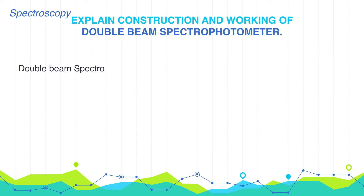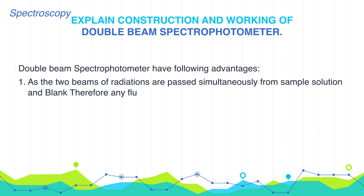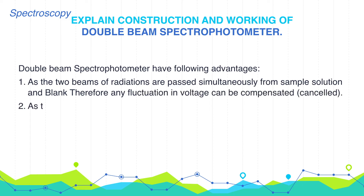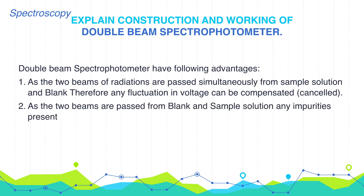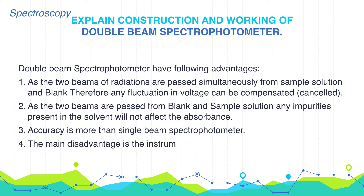The double beam spectrophotometer has the following advantages over single beam spectrophotometers. Since two beams of radiation are passed simultaneously through the sample solution and blank, any fluctuation in voltage can be compensated or cancelled. Any impurities present in the solvent will not affect the absorbance. Accuracy is greater than with a single beam spectrophotometer. However, the main disadvantage of this instrument is that it is costly.